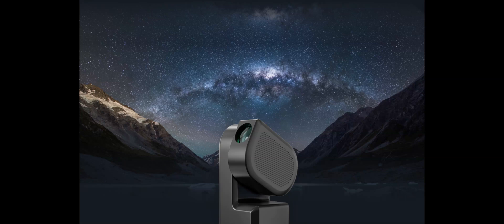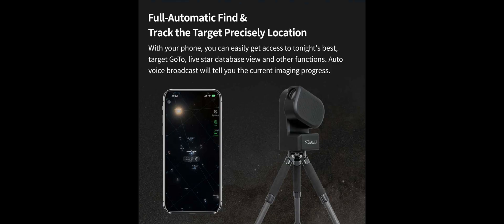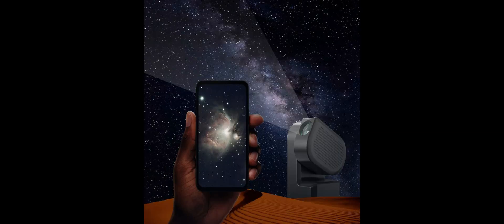The Seastar S50 works by using a built-in telescope, camera, tracking mount, focuser, and more equipment into one unit that pairs with an app on your smartphone. It has four capture modes: stargazing, moon, sun, and scenery.